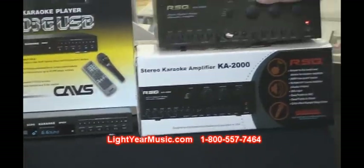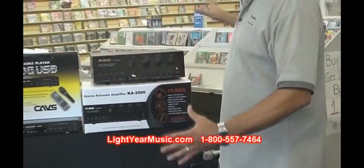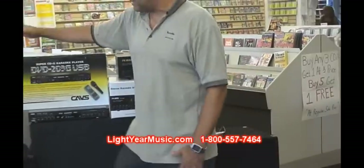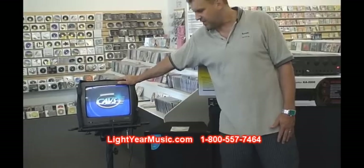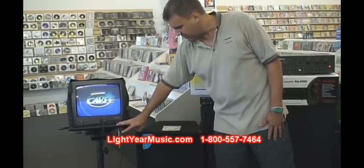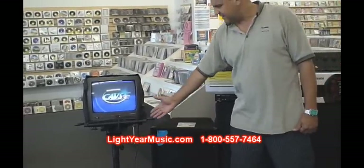Of course you need your music, but this is a complete system. It plugs into the TV — everybody has a TV at home or in a bar. We do not sell TVs, but we do sell accessories such as this TV stand. We also have LCD stands for those who have flat screens.